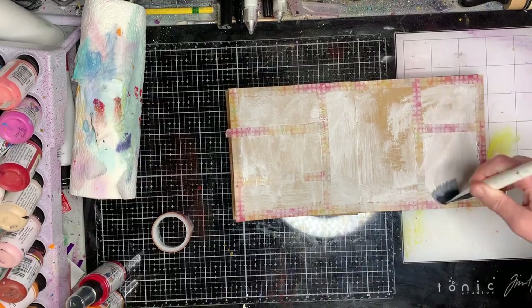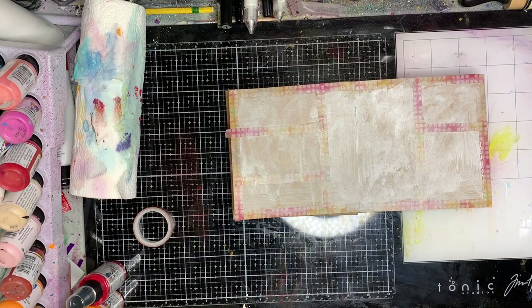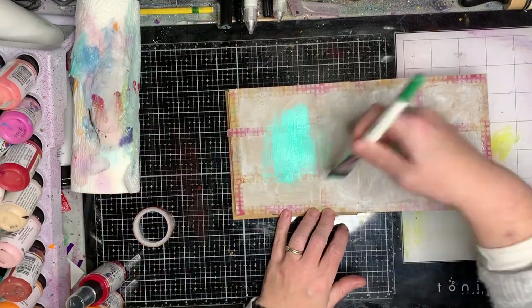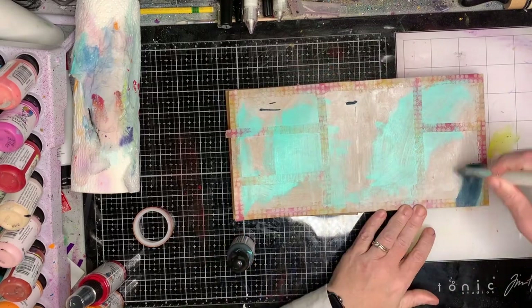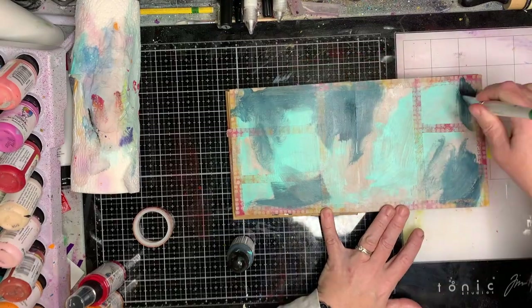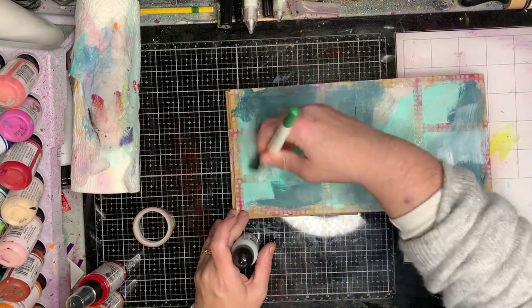The trick to doing this is with your washi tape: make sure you press it down really firmly around the edges. Washi tape will remove really easily, but particularly when using gloss sprays I want to make sure nothing seeps under the edges, because I want those really crisp, clear lines once I pull everything off. They can look absolutely dreadful at one stage — you're going to think 'oh my god, what have you done?' — but as soon as you pull the tape off, it's just magic.